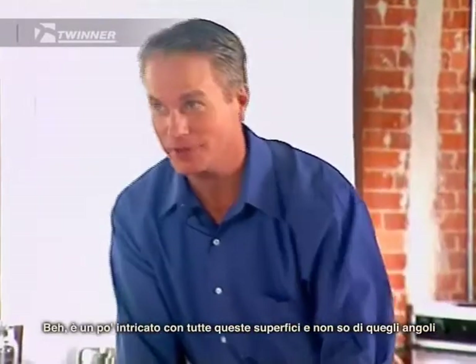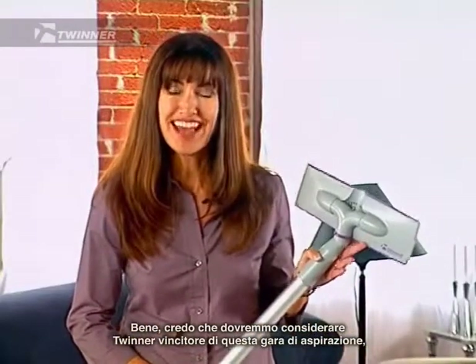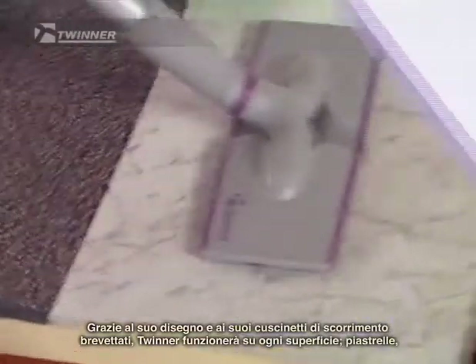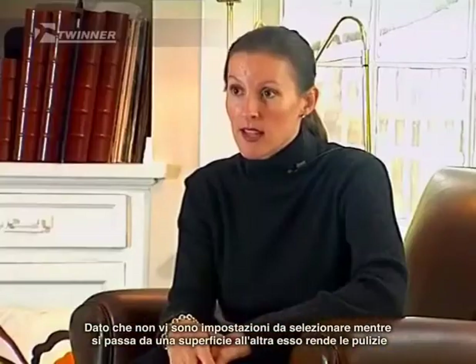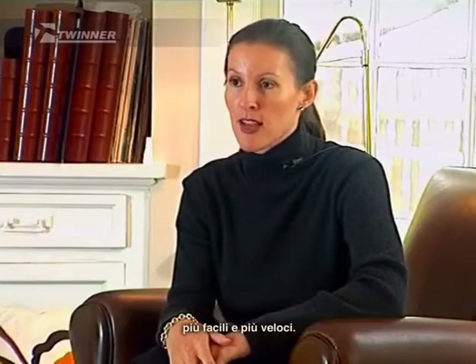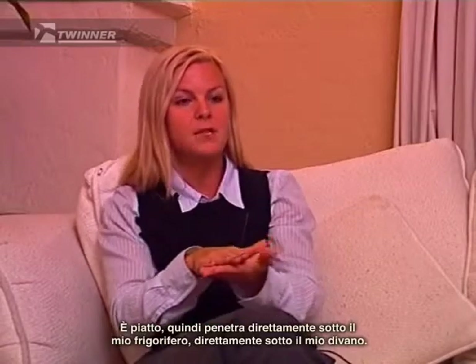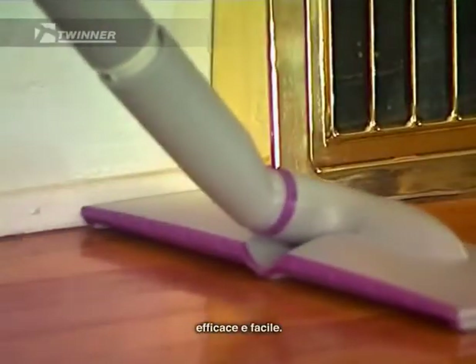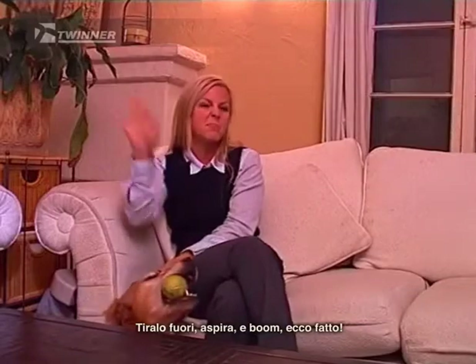What about you, Ivan? Well, it's kind of tricky with all these surfaces, and I don't know about those corners up there. Well, I guess we'll have to call the Twinner the winner in this vacuum cleaning shootout. Because of its patented design and glide pads, the Twinner will work on any surface — tile, carpet, rug, and hardwood — all without any special settings. Since there are no settings to switch when going from surface to surface, it makes cleaning easier and faster. The Twinner is low profile, letting it easily slide into places where other vacuums can't go. It's flat, so it goes right beneath my refrigerator, right beneath my couch. Also, because the Twinner has air intakes on all sides, cleaning along baseboards is quick, effective, and easy. Pull it out, vacuum it up — boom, done deal.